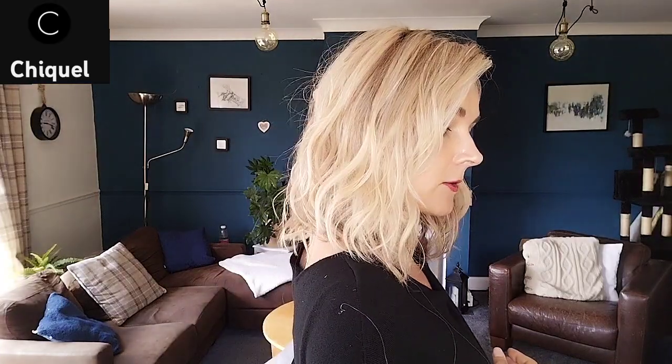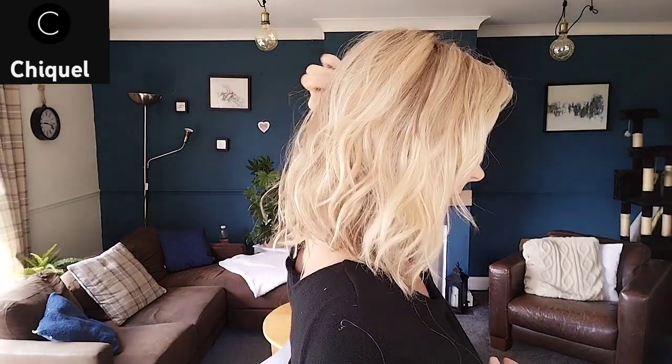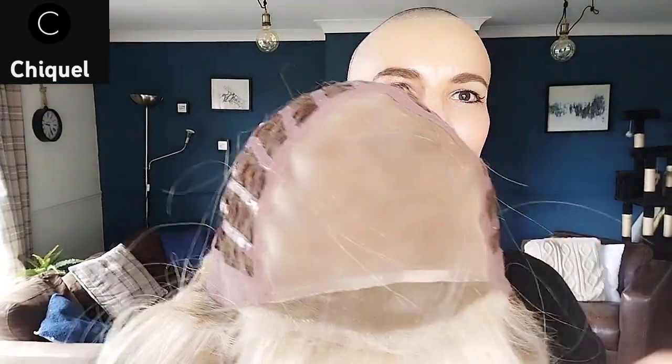Fit-wise, straight out of the box I didn't have to change the adjusters. I have a 21.5 inch circumference and it fits me great. There is a little bit of gapping in the back but not too much. I do think it would fit someone with a smaller head and someone with a larger head than mine, so it's a really good size. It feels really nice on but there is room to go up or down.